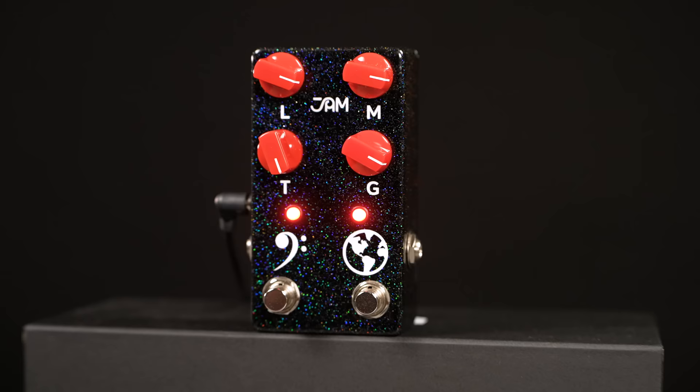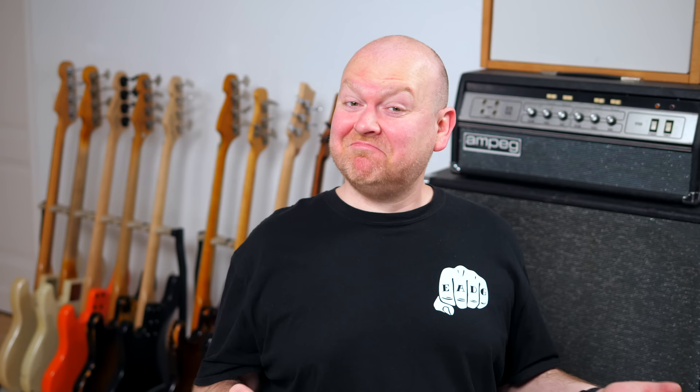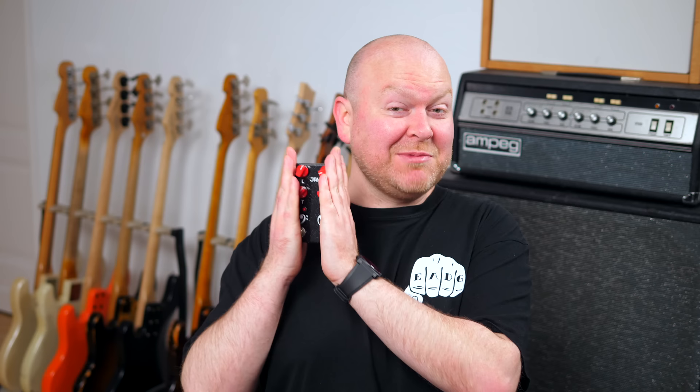GEMpedals made this as a limited Bass The World edition — 100 pieces exclusively sold on Reverb.com, with the bass clef and the world printed on the pedal, which is a play on Bass The World. And I dig the color of this pedal: in the shade it's black, but once you put it under proper light… disco!